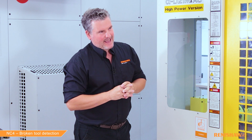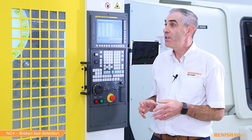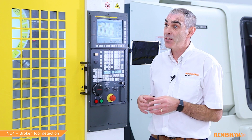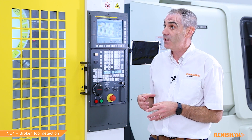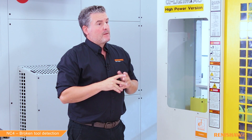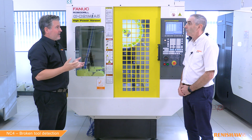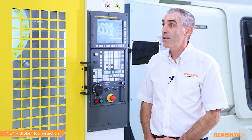So Ian, you mentioned tolerance there. Is there a default value or is this something the user can change themselves? Yes, the tolerance is a cycle input, but if no input is entered then the cycle assumes 0.5 millimeters as the default value. Basically the tool will go into the beam by half a millimeter to carry out a broken tool check, and then go above the beam by half a millimeter to carry out a pull-out check.